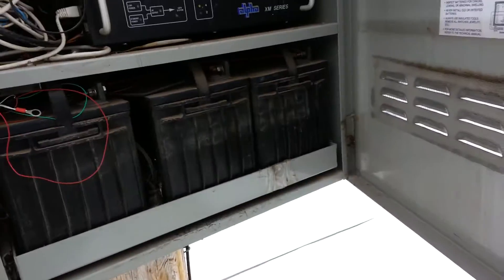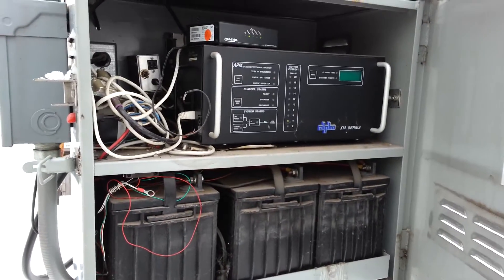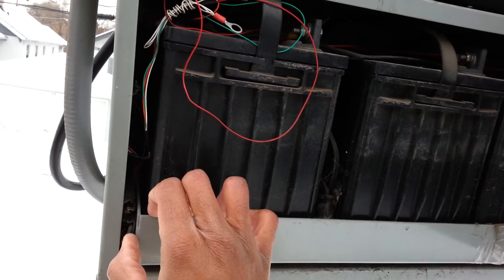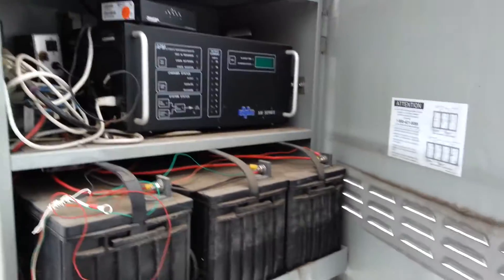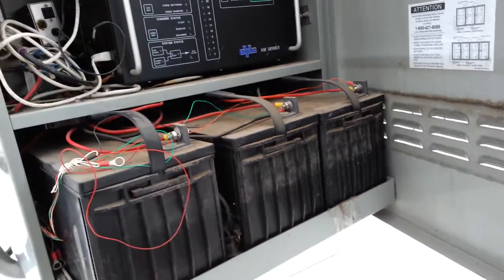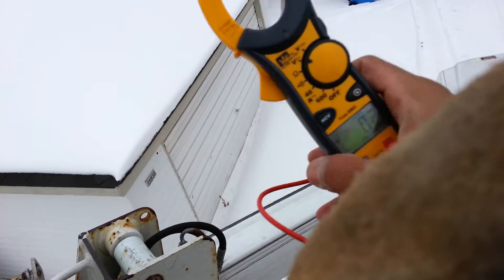There's the backup battery for when the commercial power goes out — the backup batteries kick in. We can monitor each backup battery with a program we have online called Continuity. We just log into Continuity, select whatever node and power supply we want to look at, and we can monitor each battery. Or, which is what we do manually, just use our voltmeter and check out each battery.